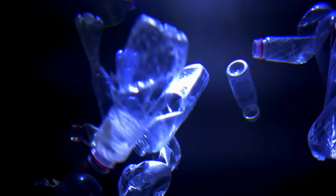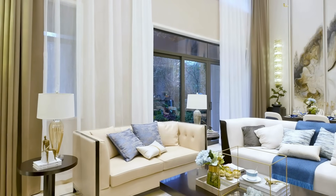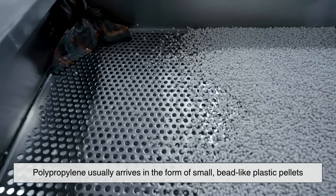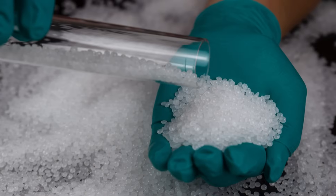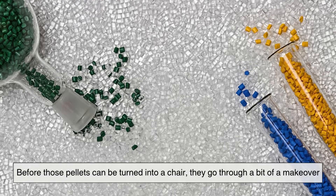It all starts with plastic — but not just any plastic. Most plastic chairs are made from polypropylene, a type of thermoplastic polymer that's durable, flexible, and resistant to moisture. These qualities make it perfect for furniture, especially for something that needs to survive sun, rain, and heavy use. In the factory, polypropylene usually arrives in the form of small bead-like plastic pellets. These little pellets are like the seeds of the entire process — they may look insignificant, but soon they'll be molded into something functional, sturdy, and surprisingly strong.